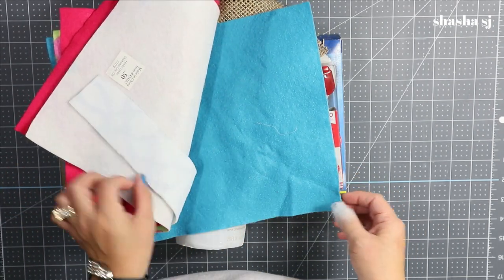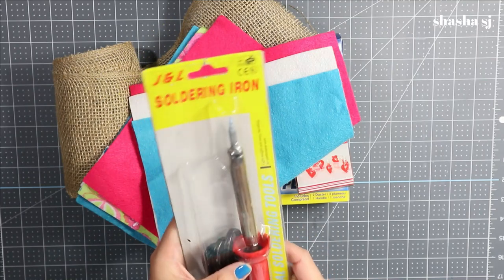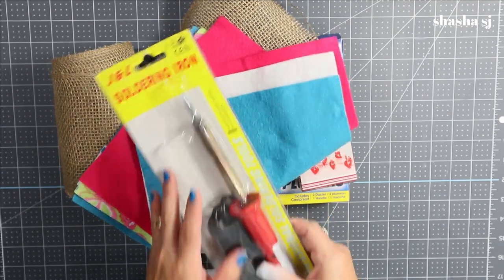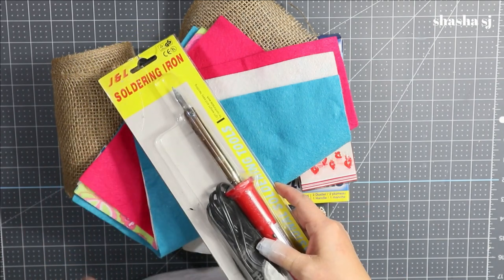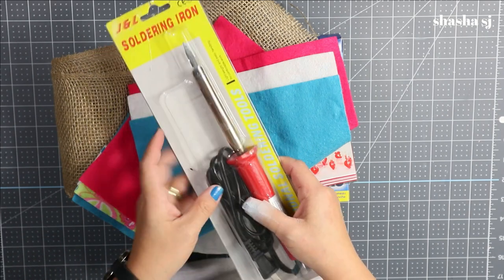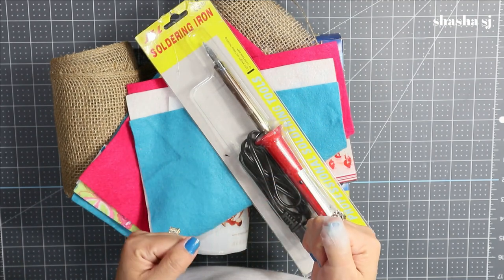If you have a soldering iron you can use it, because we are going to need it. If you don't have one, you can use a cutting knife or a regular knife — be very very careful. This is going to be a super PG project. Preheat your glue gun and let's get into this!